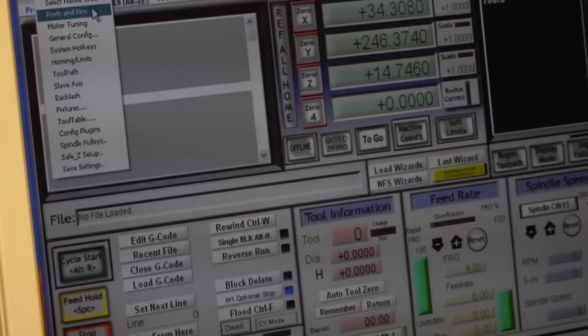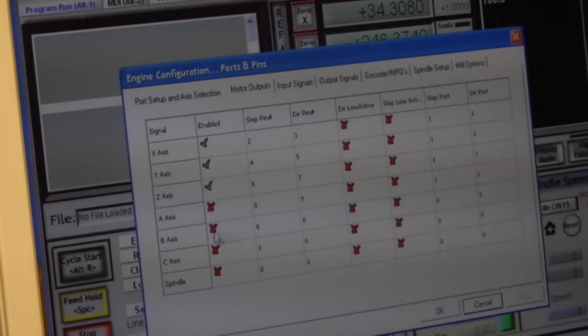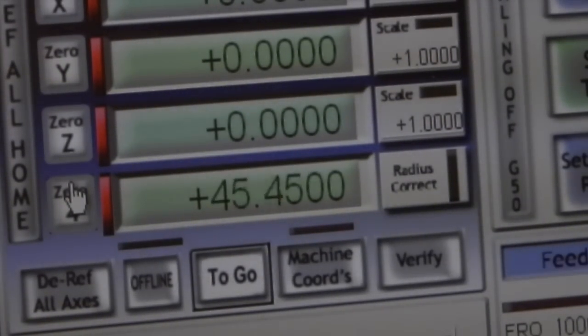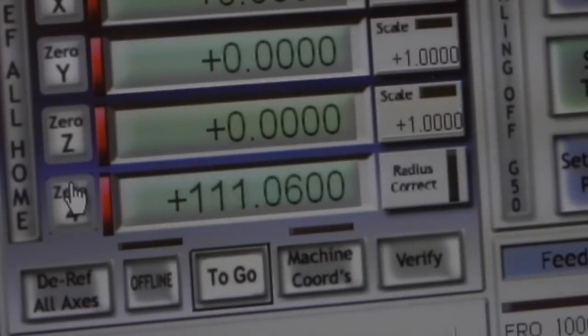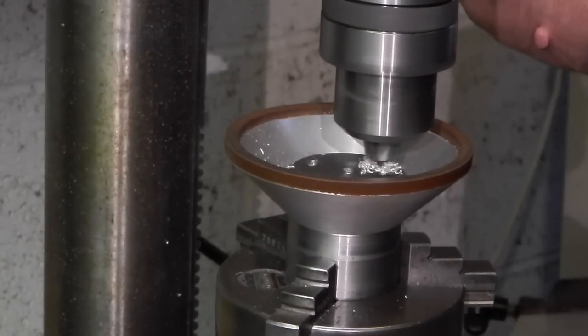So what I'm going to do is swing the table across to give me the offset. I'm switching on my fourth axis. The axis now is on zero where I've drilled the first centre drill mark, so I now want to rotate that 120 degrees to the second one.